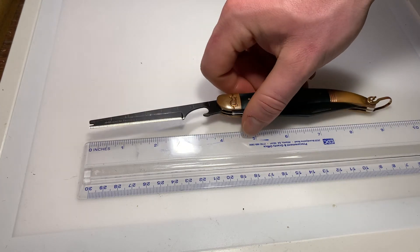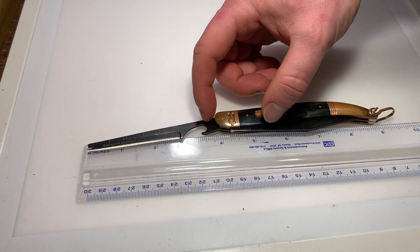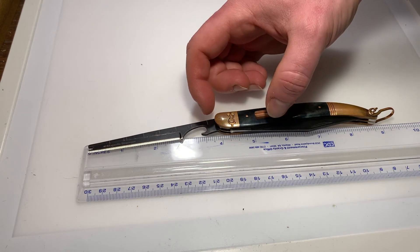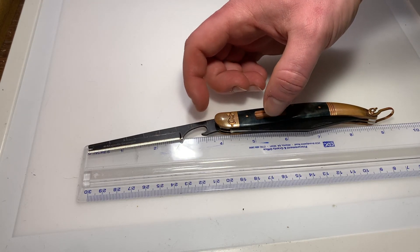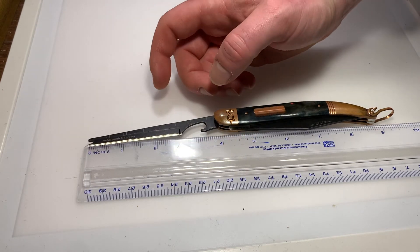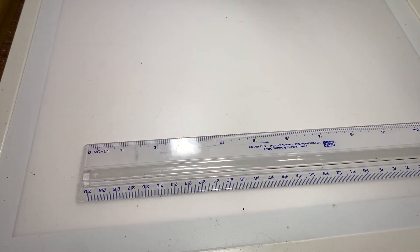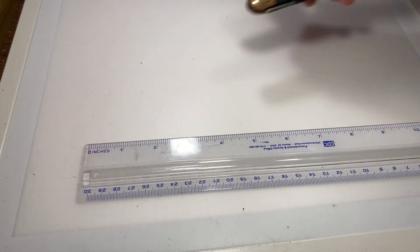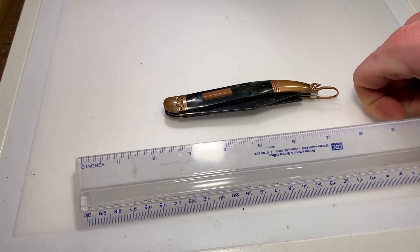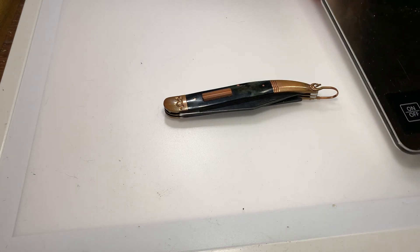The scaler is only three and three-quarters inches roughly when open, and the scaling length is two and five-eighths inches. As I mentioned, this scaler is significantly sharper than my other fishing knives, which is interesting — good or bad, I don't know, it's just interesting.